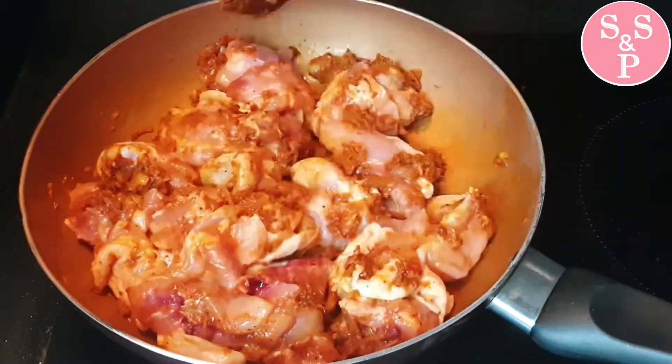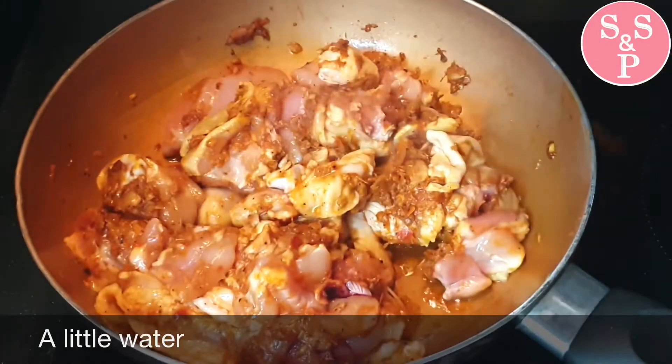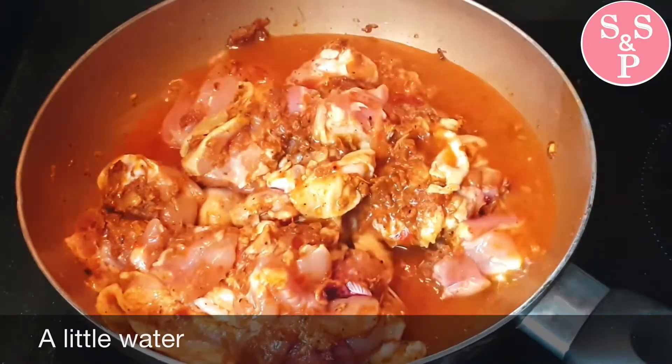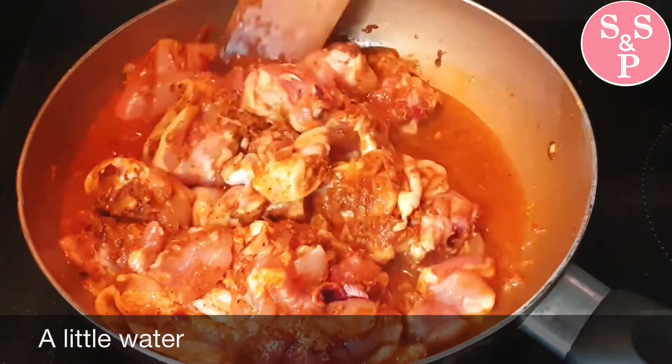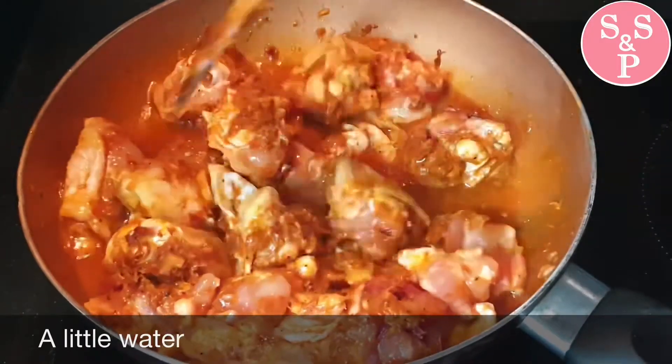When you are done, you can use the materials to add. After a while, you can use the materials to make the bag. So we are going to take the bag. We are going to make a difference in the water.